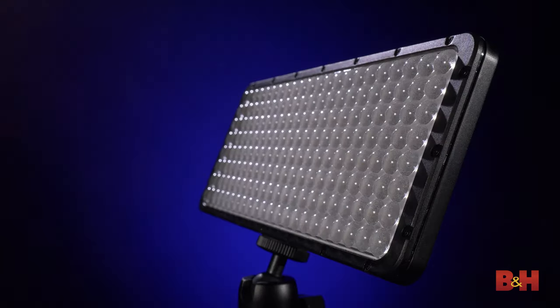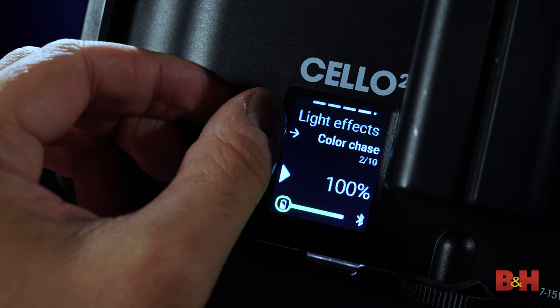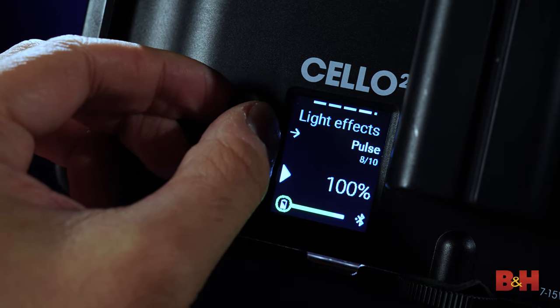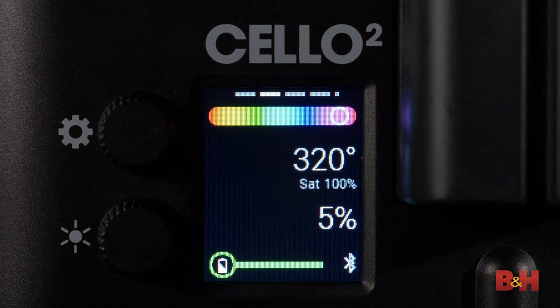Or the same gel placed over a very low tungsten source, such as a lamp. Effects mode features 10 customizable special effects for situations when you need unique setups. This mode includes CCT chase, color chase, explosion, fire, fireworks, lightning, paparazzi, pulse, siren, and strobe.